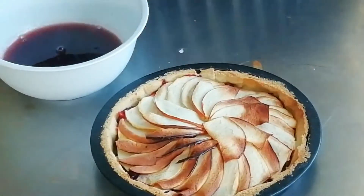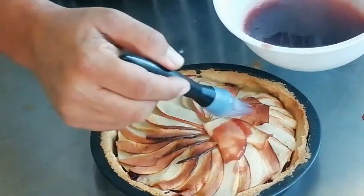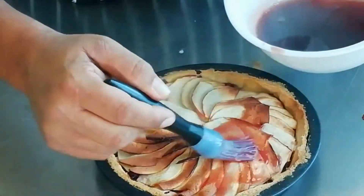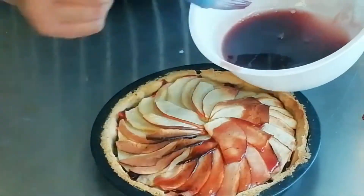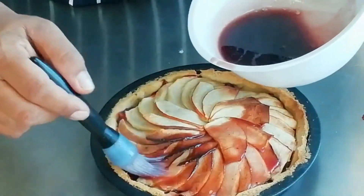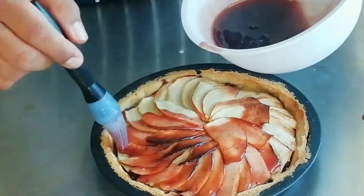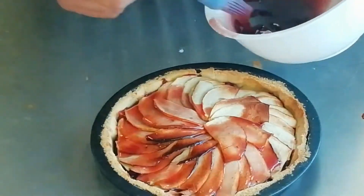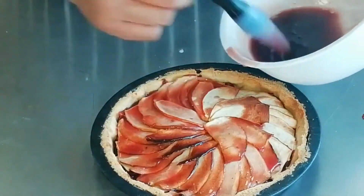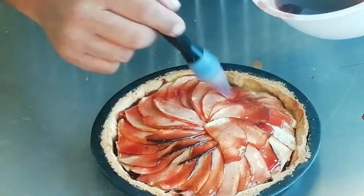I've strained our jam into a little bowl and using a pastry brush I'm just going to brush that glaze all the way over the top — this is just like a little jam topping. Keep going until all the apples are covered; this will seal and enrich it. You can use any jam with this — if you prefer a neutral flavor then apricot jam is always the best one to go for.